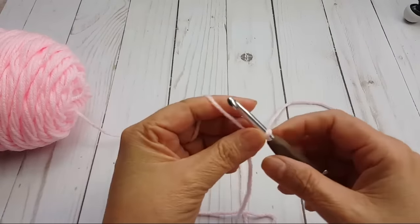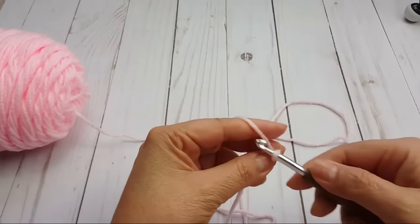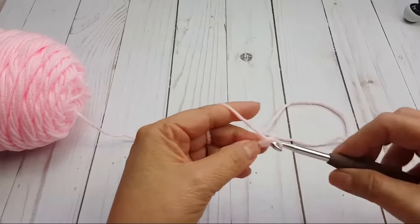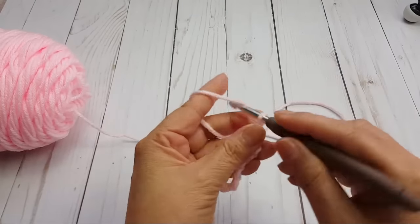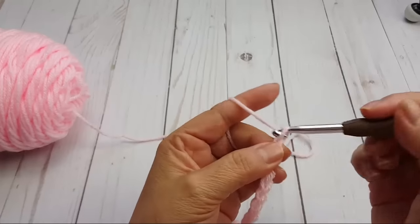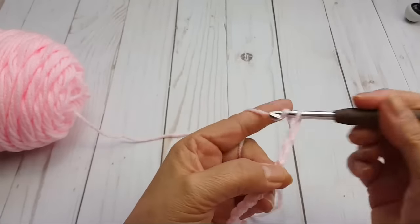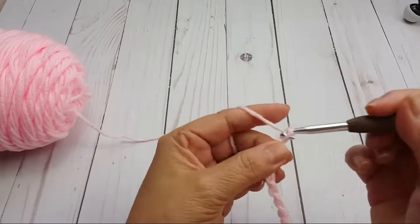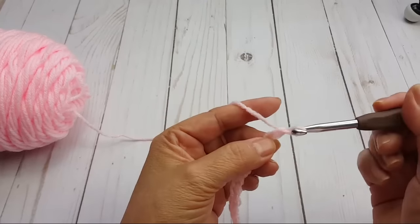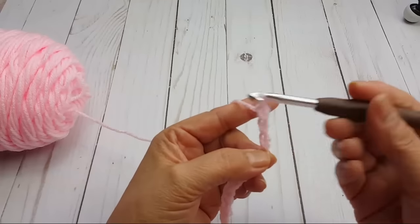The first chain is always the hardest. Counting: 1, 2, 3, 4, 5, 6, 7, 8, 9, 10, 11, 12, 13, 14, 15, 16, 17, 18. That gives us 3 repeats, and then you're going to do 3 more: 1, 2, and 3.